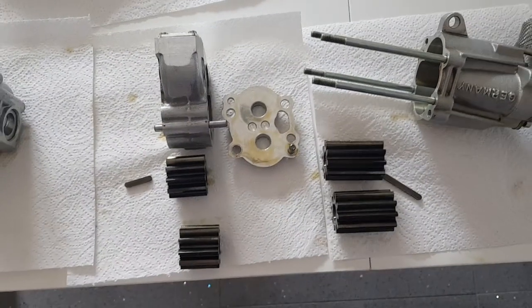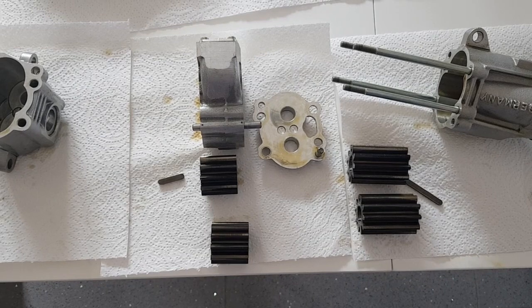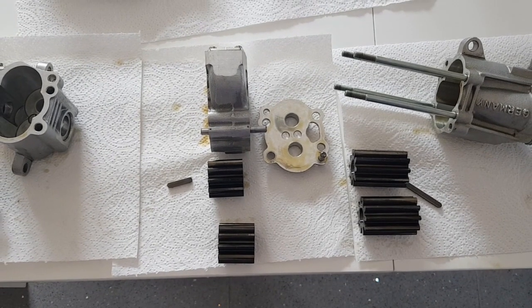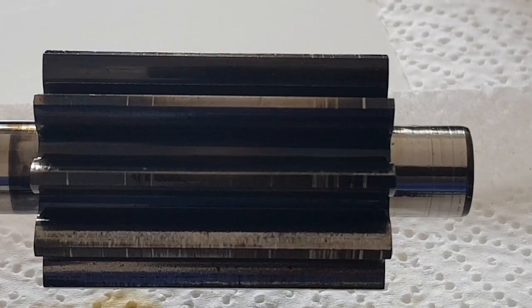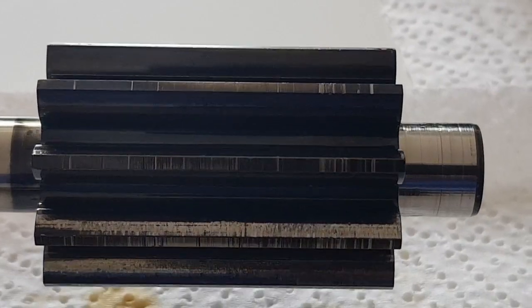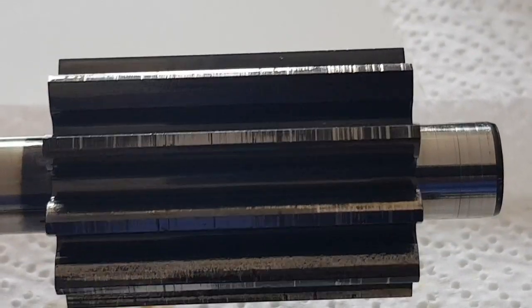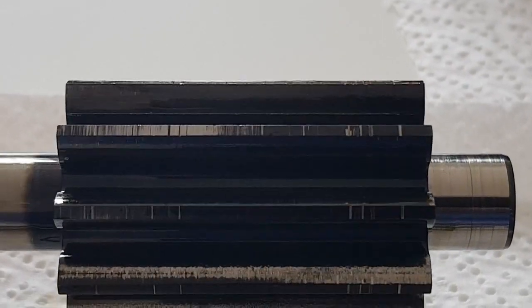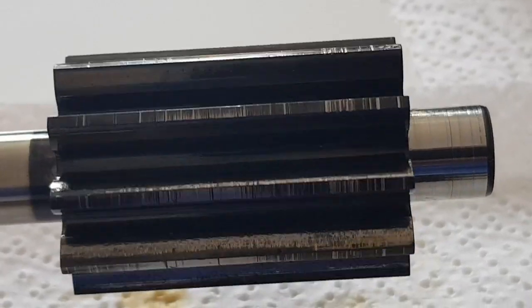When I've finished checking this I'll see if there are any measurements I need to take, and then I shall be putting it back together. Here you can see a close-up of the gears - as I rotate it you can see there are grooves around the edge where they've been marked and it's taken the coating off the edge of the gears.